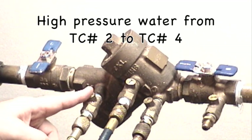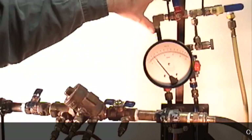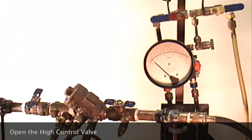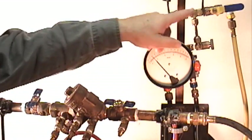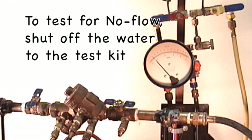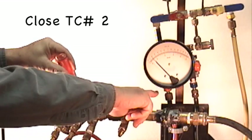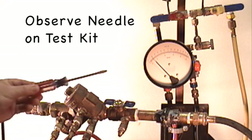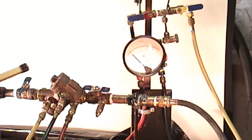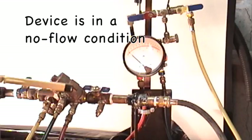To pressurize this device, we need to introduce water from test cock number two to test cock number four. Open the high control valve on the test kit — water is now being directed through the test kit and down into test cock number four, equalizing the pressure. To test for no flow, stop the flow of water to the test kit by closing test cock number two. After closing test cock number two, observe the reading on the test kit gauge — it should remain steady. With the needle holding steady, the high control valve open, and test cock number two closed, that is an indication that the device is in a no flow condition.